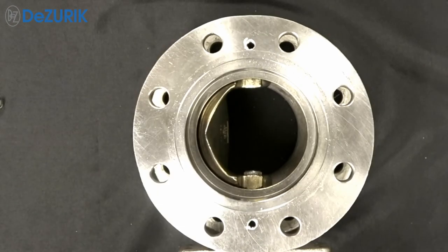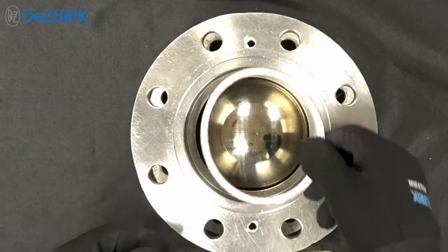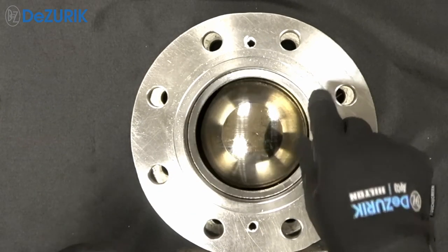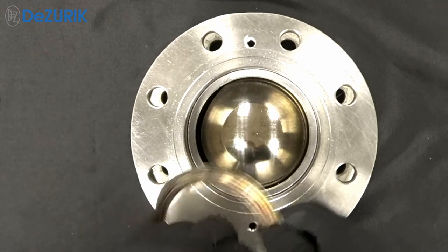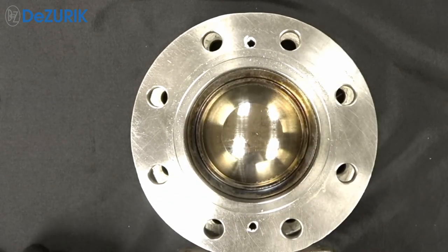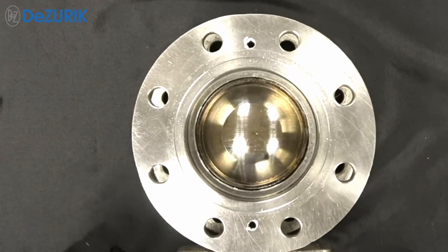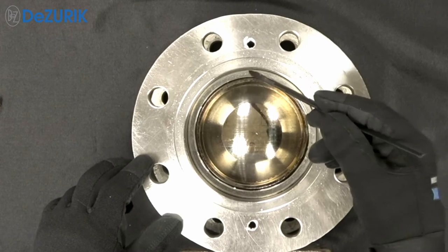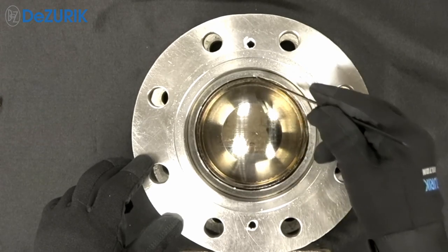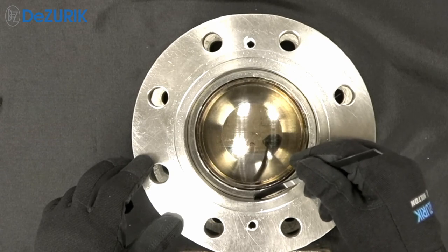To replace the seat, rotate the ball to the closed position and drop in the seat with any required gaskets. The inside diameter of the valve body cavity is slightly larger than the outside diameter of the seat, and this design tolerance allows the seat to self-align with the ball.